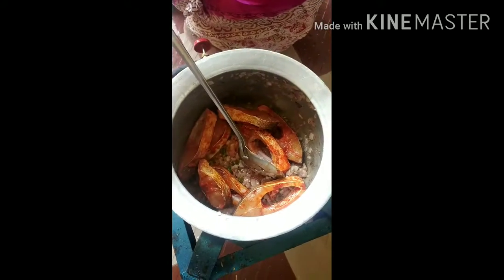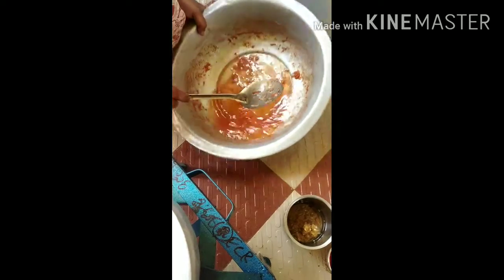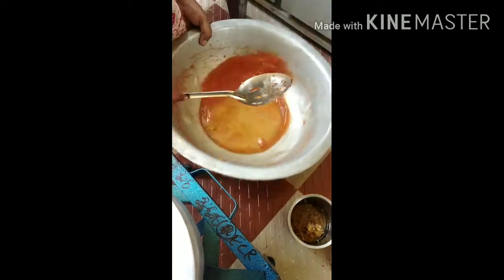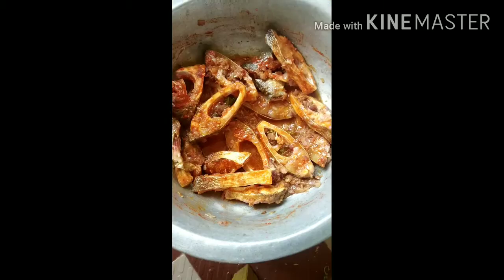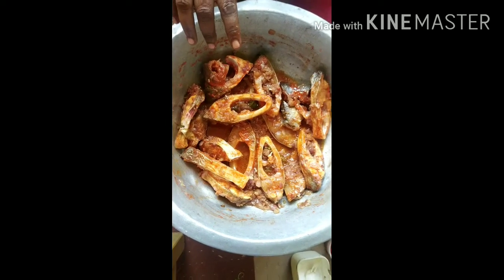The fish fry is more round. It is better to cook in a spacious pan. This is a pan and you can cook fish in it.